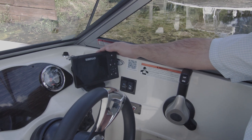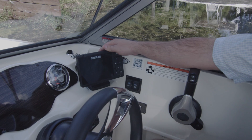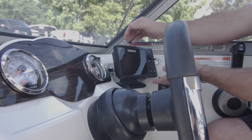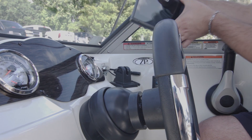The other way to mount is by bracket. You can see here the Simrad 5-inch Cruise mounted by its supplied quick-release bracket. The advantage of a bracket mount installation is that whenever you leave your boat you can take the unit with you.